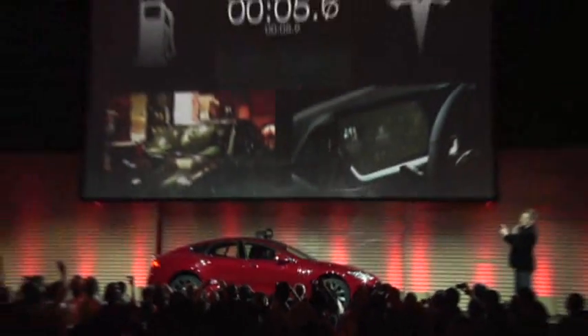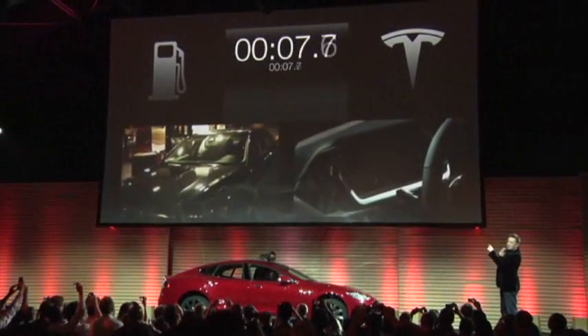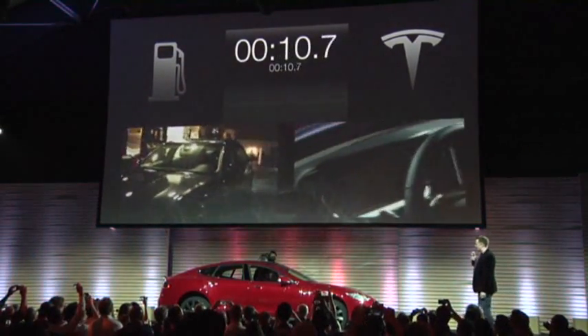We fill the gas station. The gas station's on the big screen, and there's the battery pack getting swapped out.